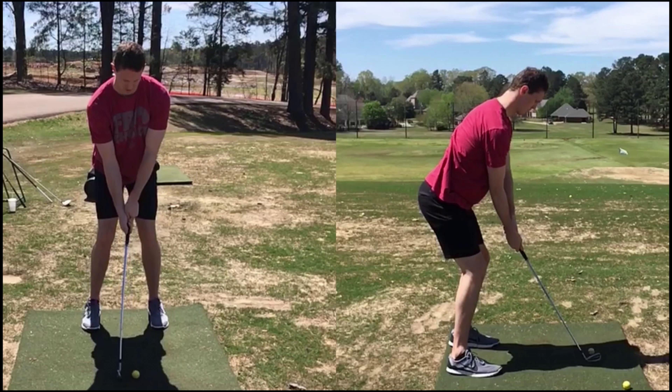I wanted to go ahead and get this video to you about how to create more width in your backswing, and what I believe is one of the most effective ways of doing it. I've got here a 6'8" former NCAA basketball athlete — happens to be my oldest son, Taylor. We had some work to do over Easter weekend, so I wanted to go ahead and get this to you guys.